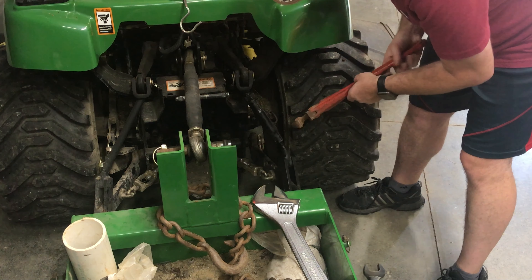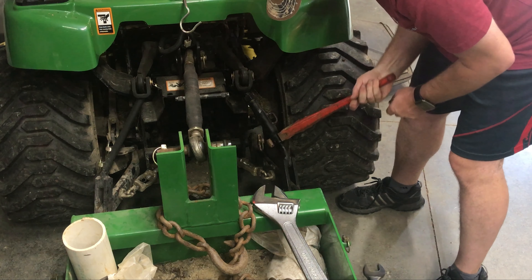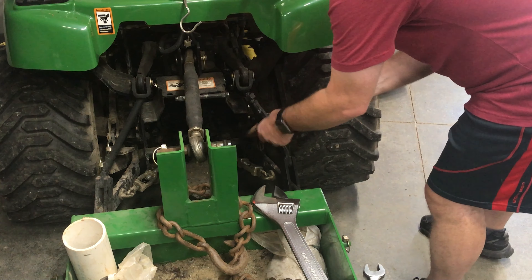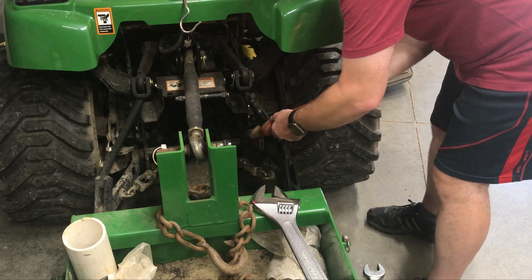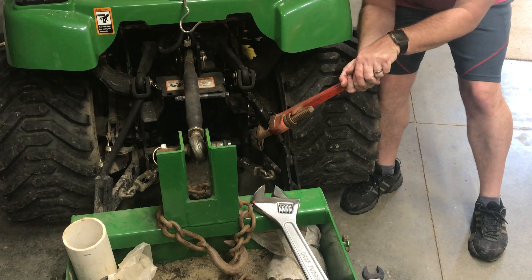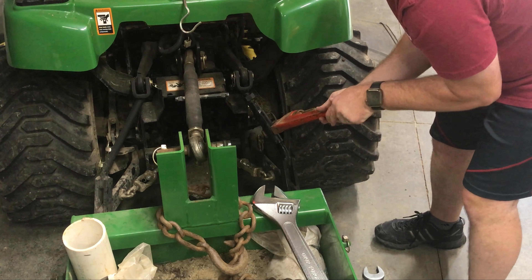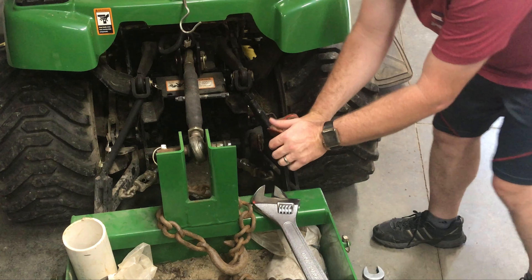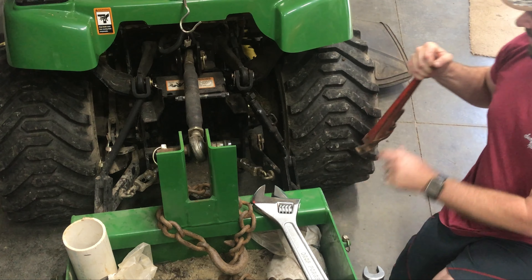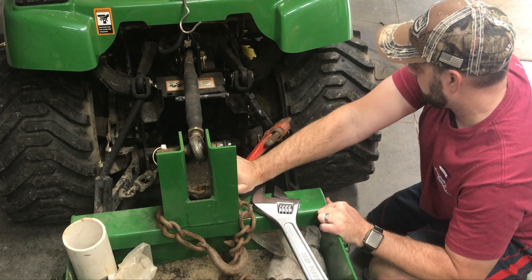We'll use the pipe wrench. Let's flip it over. I was just taking a look — pushing it into place, and it looks like it's moving. Yes!